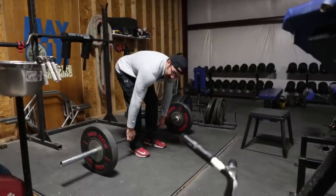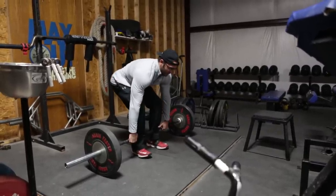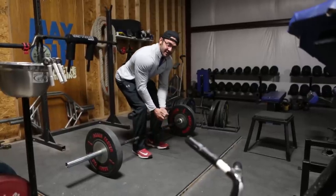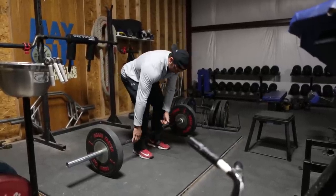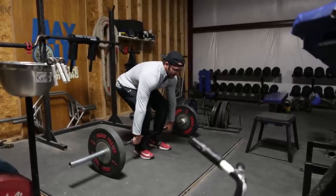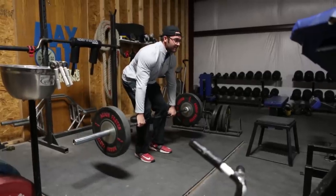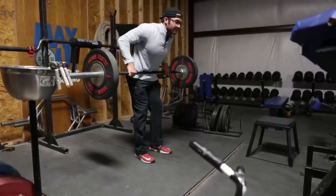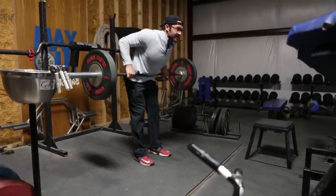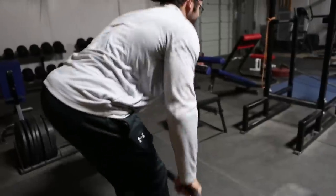We execute this lift just like we're setting up for a good conventional deadlift, finding our own perfect position for the movement. We execute it pretty much the exact same way, except the difference is when we get to about right here, we stop and pull the weight into our belly button. What we're really thinking about is pulling the weight straight back into our belly button and driving our elbows back.